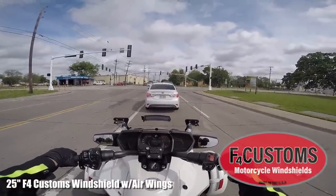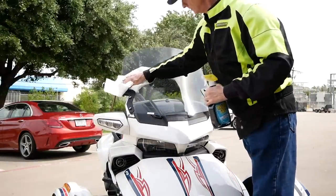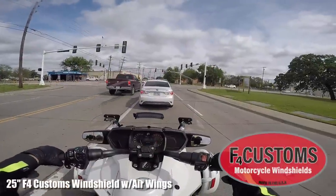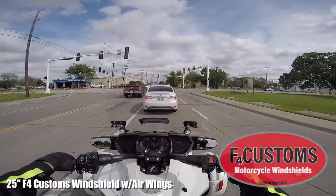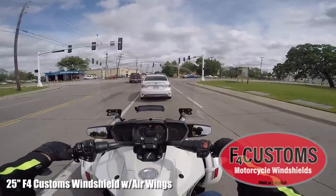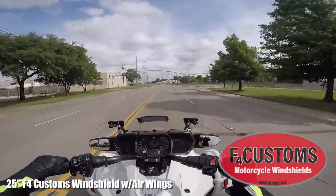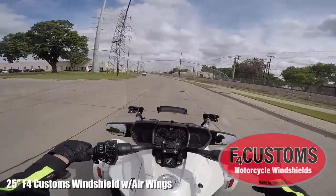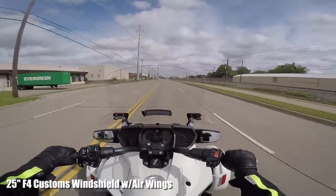Maybe the most unique feature of the F4 Customs windshield is that you can clean it with paper towels and glass cleaner. They have a proprietary polycarbonate unique to F4 Customs that can withstand paper towels, glass cleaner, and even the little blue towels at a gas station — without damaging the windshield. Don't try that on any other polycarbonate because it will scratch and damage it. It's got just about everything you could want in a replacement windshield for your Can-Am Spider, and I'm loving this F3 with the 25-inch — I could ride all day long with this.